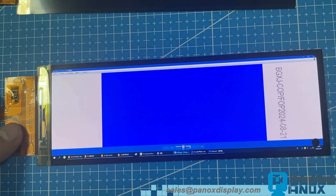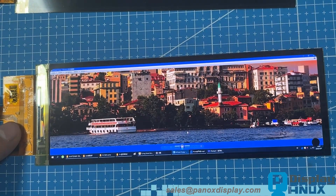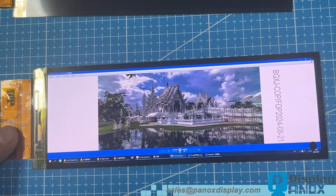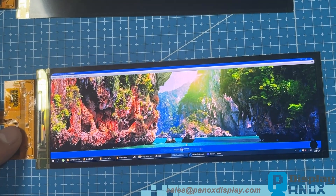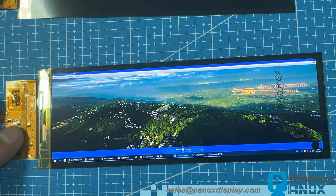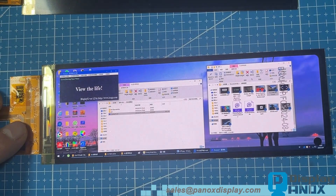Now let's test it with some RGB colors and images. To properly evaluate a display, professional test software is a must. We're using DisplayX, which supports tests for gray levels, color reproduction, text rendering, breathing effects, contrast ratio, and latency.